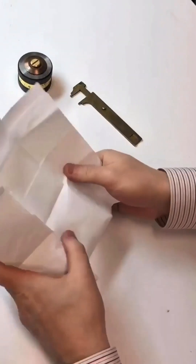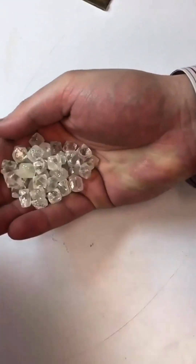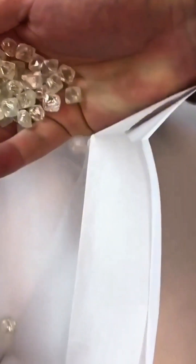Have you ever seen a diamond in its raw, untouched form, before the sparkle, before the polish? These are natural octahedron diamonds, and it's one of nature's most remarkable geometric miracles.